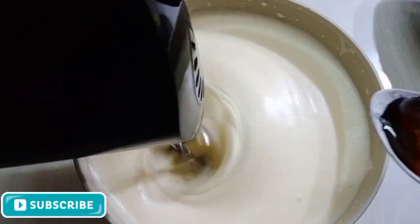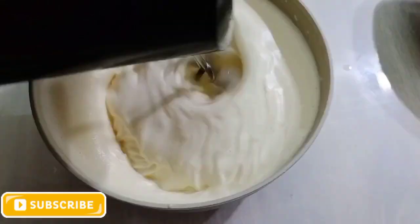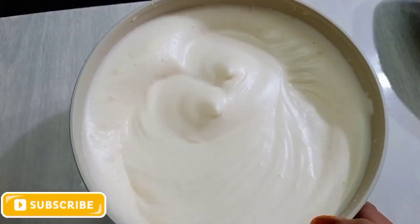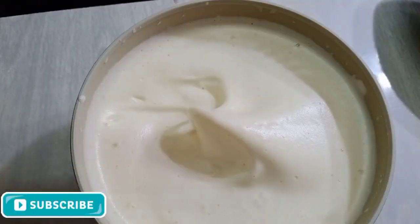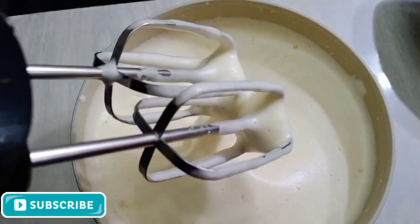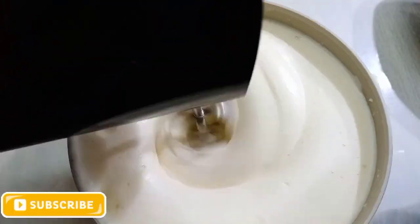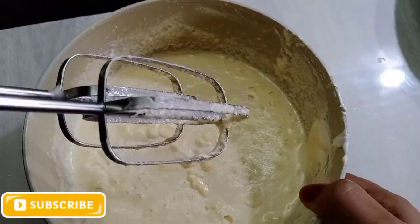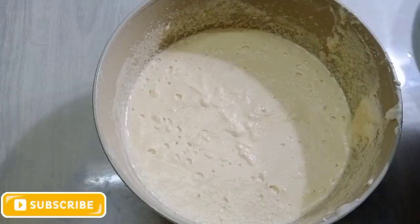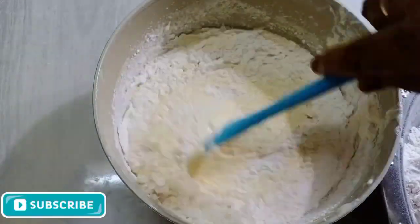We will put vanilla essence on this — I'm going to put in 1 teaspoon. Add 1 teaspoon and put it in to mix. Continue mixing until the batter is fluffy and well combined.